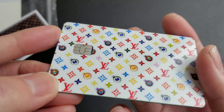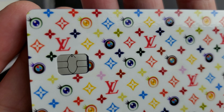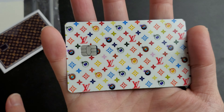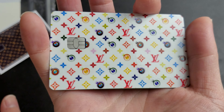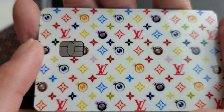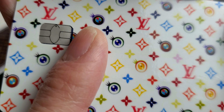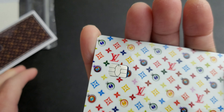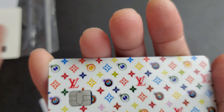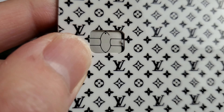This is definitely going in my wallet. Like I said, this is the thinness - let me give you an up close look of the design. I would say it's a medium install - you just have to make sure it lines up correctly. The only part that didn't line up quite right is that chip area. I think the chip cutout was cut too small or too short.